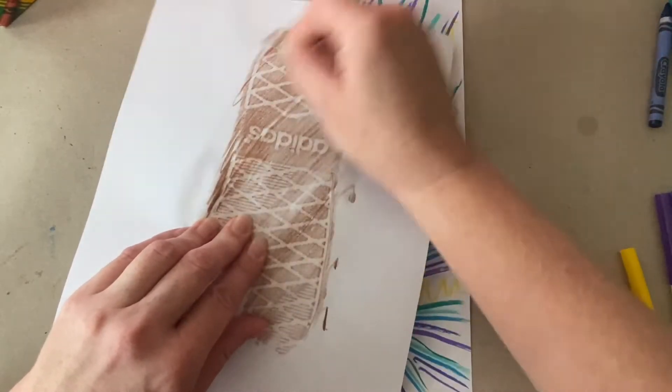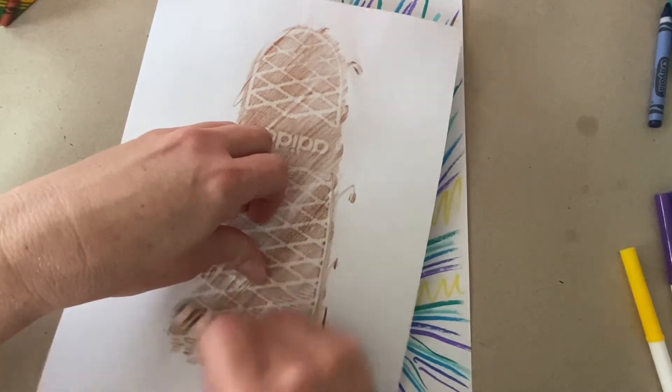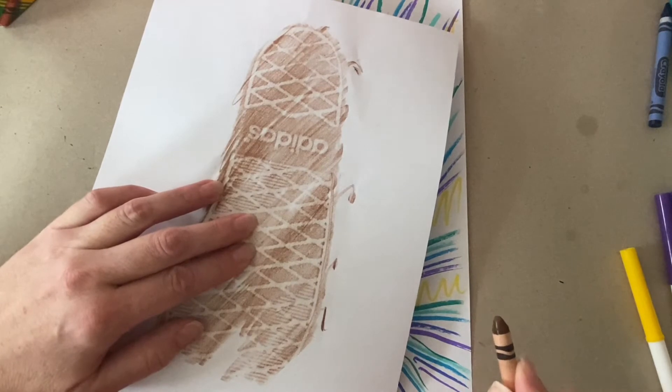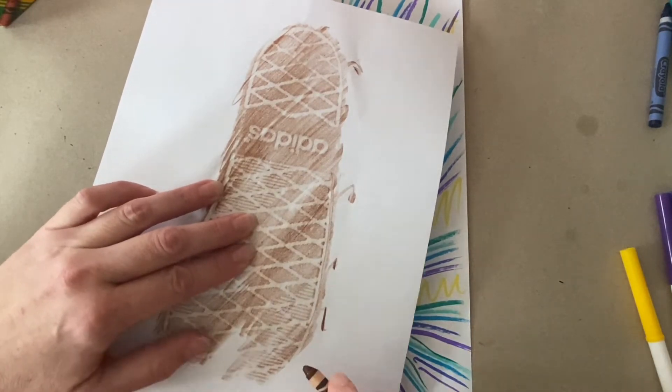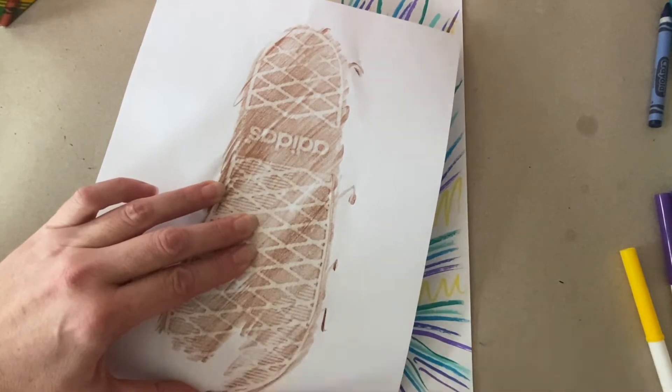The most important thing is to make sure you don't wobble your shoe — hold it securely. Maybe ask someone to help you with this part. It will look fantastic if you take your time, go slow, and practice.